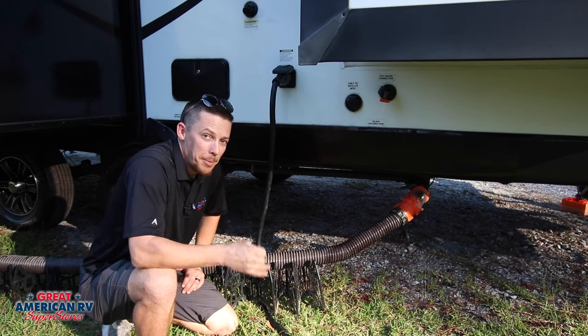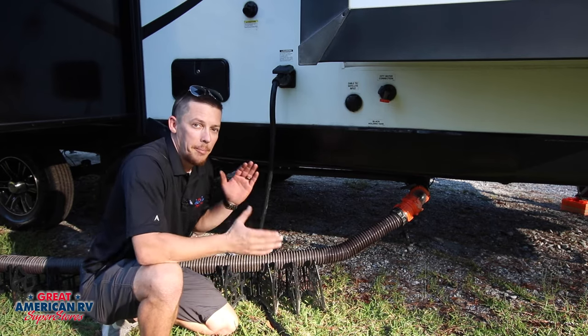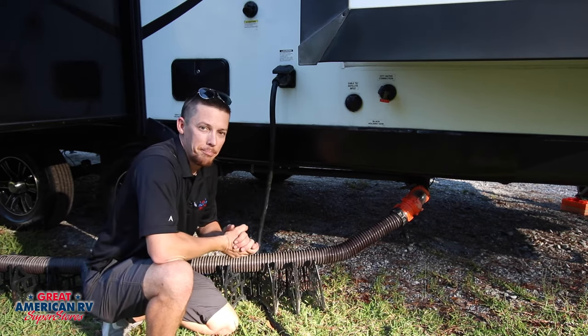We're gonna teach you how to flush it properly, how to drain everything out, keep it clean so you don't have any solids left in there, and make sure that maintenance-wise you're taken care of, because nobody wants to deal with the expense of a messed up black tank.